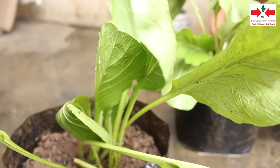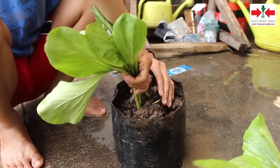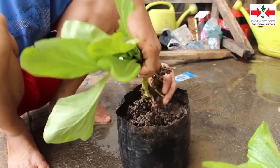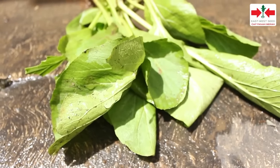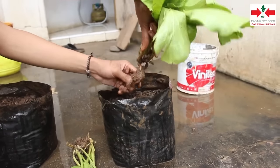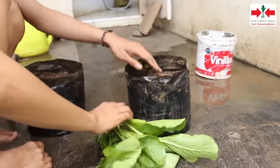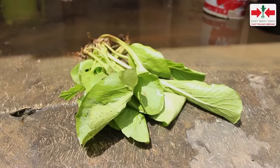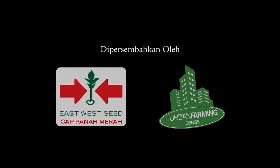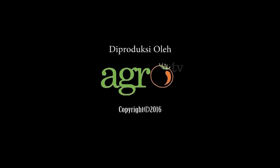Dalam sebulan, sawi sudah dapat dipanen. Caranya, sawi langsung dicabut atau dipotong dari pangkal batangnya. Sawi yang baru dipanen ditempatkan di tempat yang teduh agar tidak cepat layu. Bila tidak segera dimasak, hasil panen dapat disimpan 1-2 hari dalam lemari pendingin. Sampai jumpa di video selanjutnya.